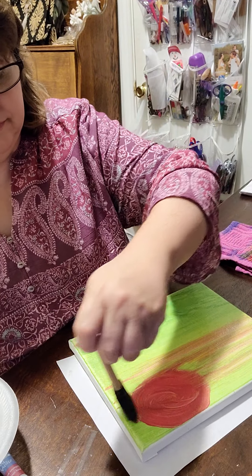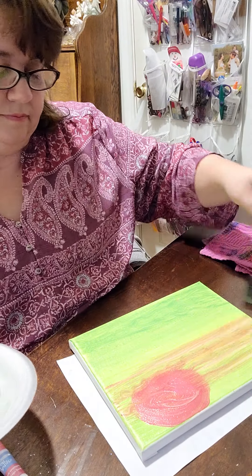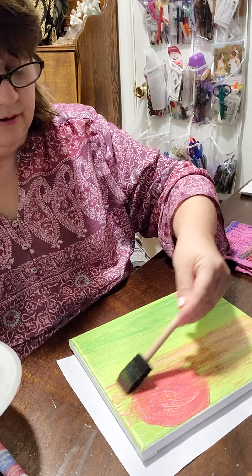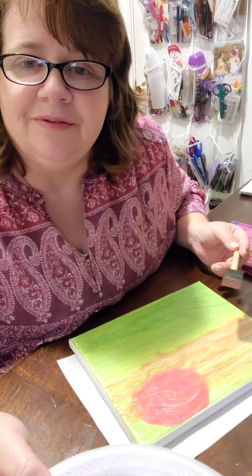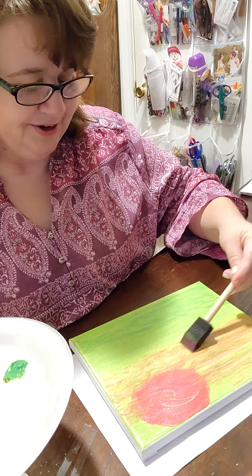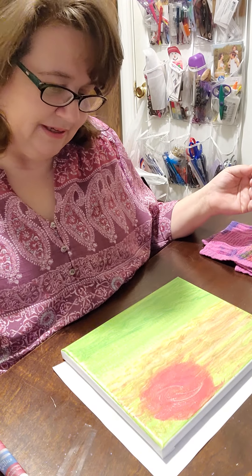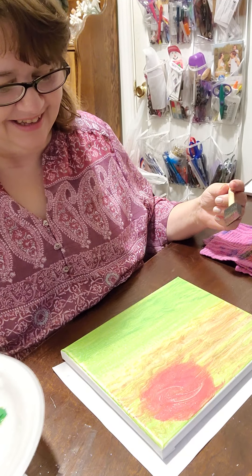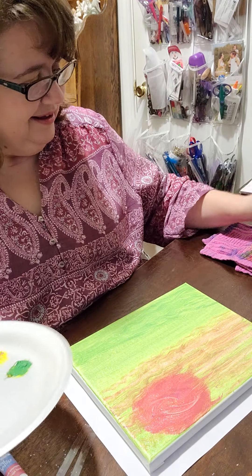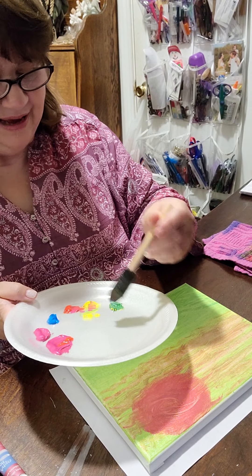It needs to go on this side too. I'm kind of dragging my brush through just to give it the effect of the mystery of the morning when the sun is rising — not sure if it's still morning or night, but you've got the promise of the new day. And that's kind of what I want to start with on this. Like I said, I don't plan these out. It's just fun to see where the paints take me.